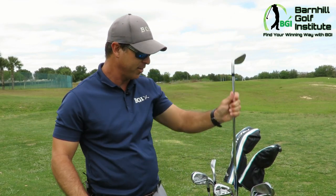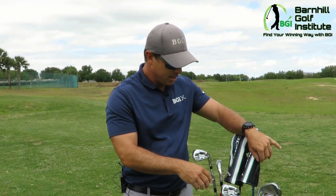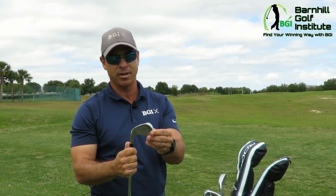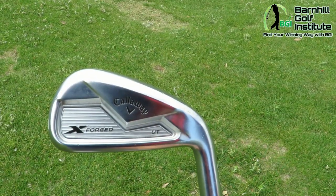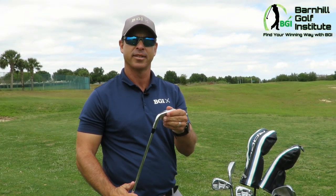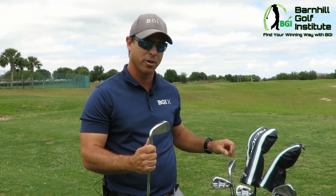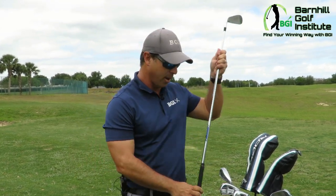I've got the irons through the five iron, and then I also have a 21-degree utility iron that I absolutely love. They're a little bit longer, but I love the feel. I'm able to work it and I can hit these on par fours where it's a little tight and you need something straight. I can hit the 21-degree and the 18-degree depending on the yardage and hit it really accurate — I'm really enjoying these utility irons.